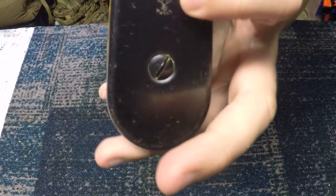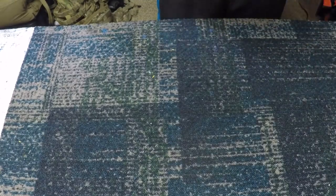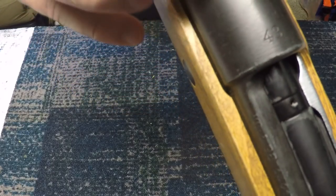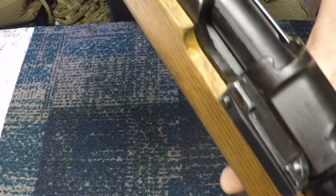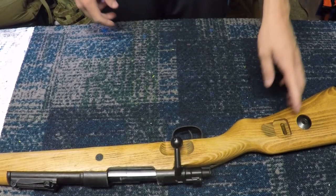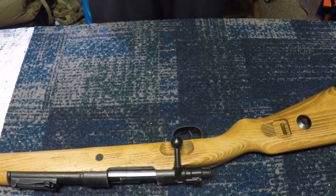Starting from the back — this part is steel, and you can actually see the stamped eagle there. The same logo is right here as well. It's got some very nice trademarks — you can see the 'bnz' stamp, the eagle again, and then '43' stamped in there. That's the number up there.